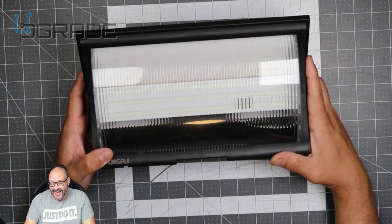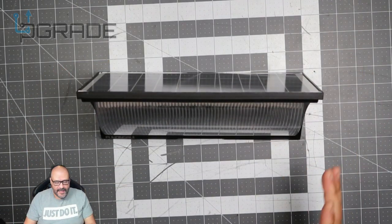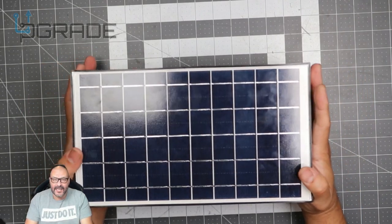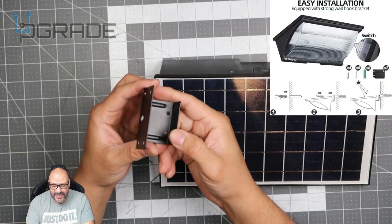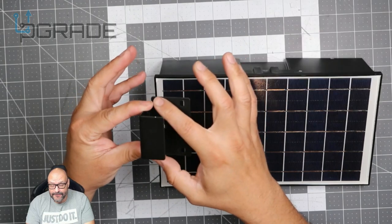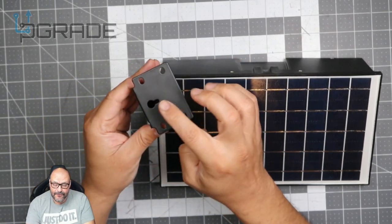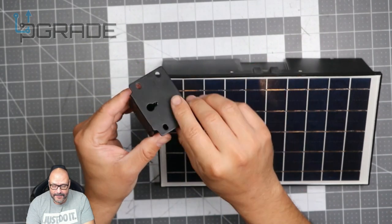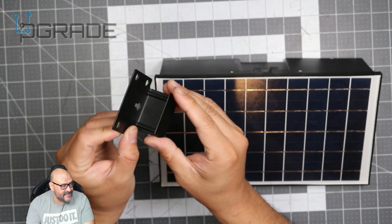I've set up a couple of them and so far I have nothing but great reviews. When you buy this you get two of them, and they give you the mounting hooks. They're super easy to set up — you can use four screws or one large screw, and it just tucks in like a picture frame. When placing it, this side needs to be facing up.